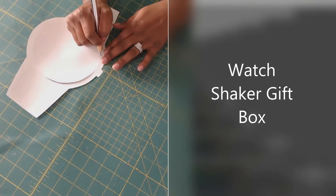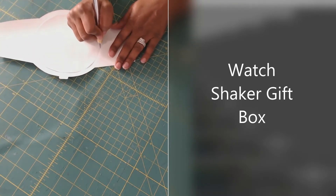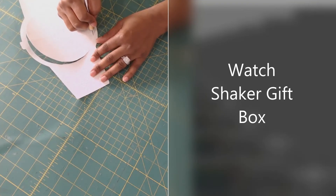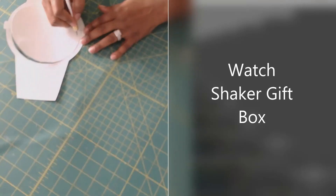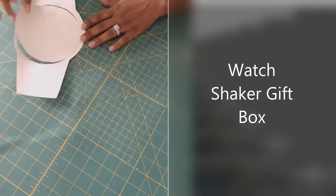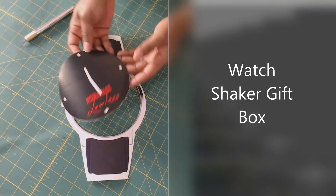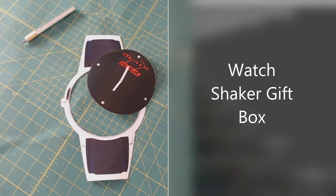I'm trying to do it fast but also make sure it's right — anybody else a perfectionist? I'm trying to learn balance. Okay, so now that's cut out. I do need my double-sided tape.